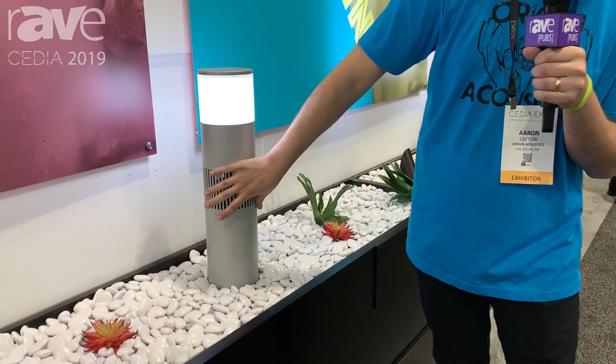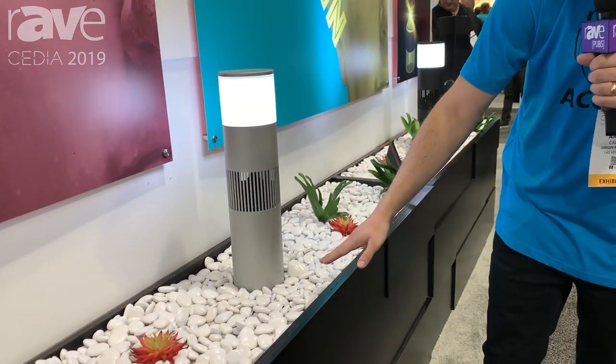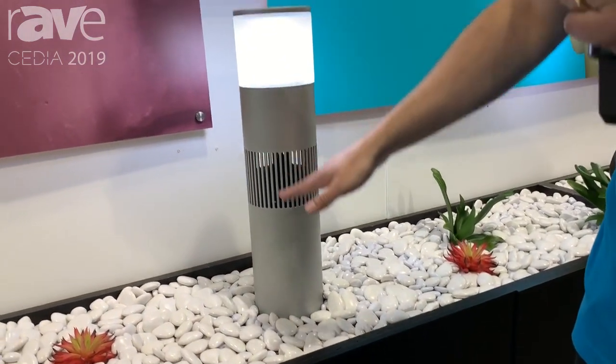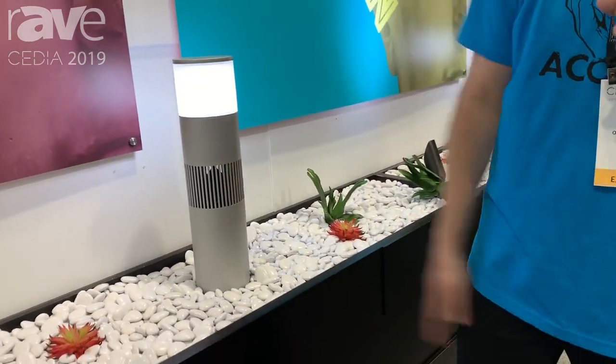Of course it's on top of our great Bollard loudspeaker, which is a three-way design with a buried subwoofer and a two-way loudspeaker that is distributed by a 360-degree lens.